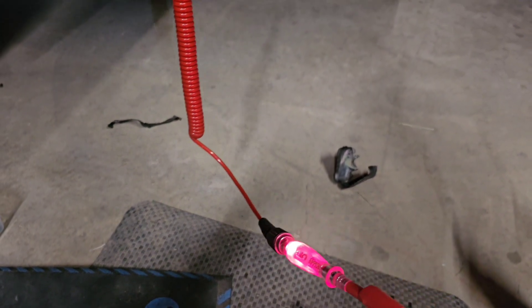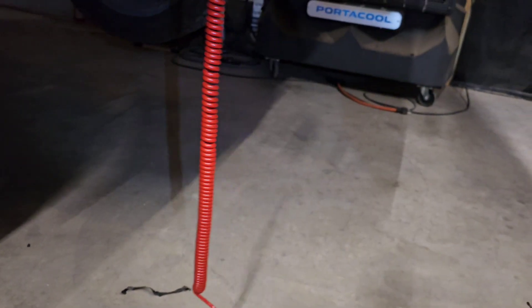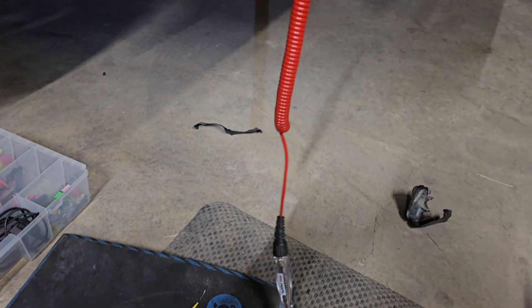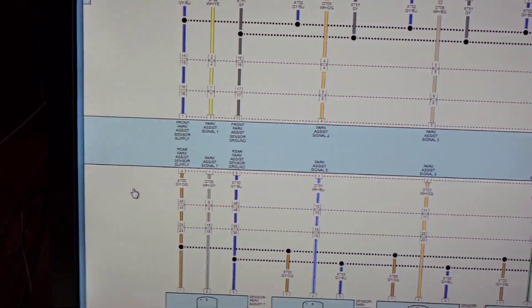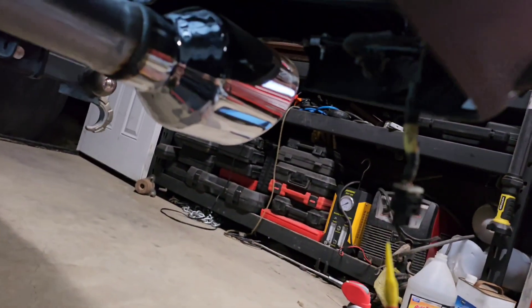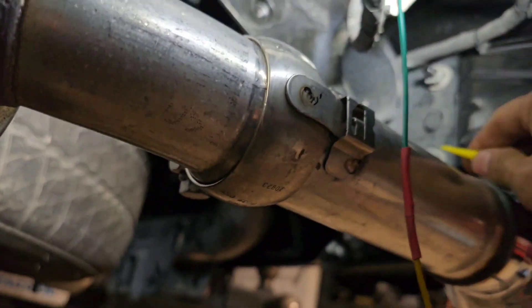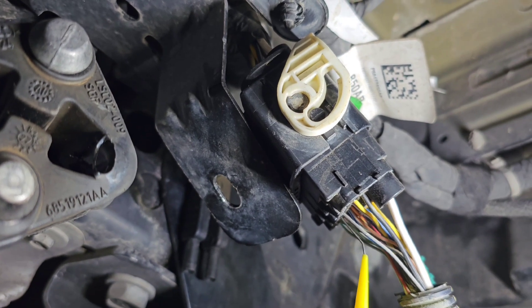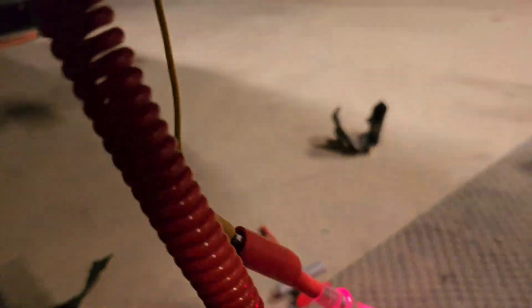I just got to check communication and see what's missing — maybe it's the module that's bad. I'm checking ground here and power here. I do have power. If I touch this to ground — because I'm connected to power — this lights up. And this is my number 36, this is supposed to be ground.